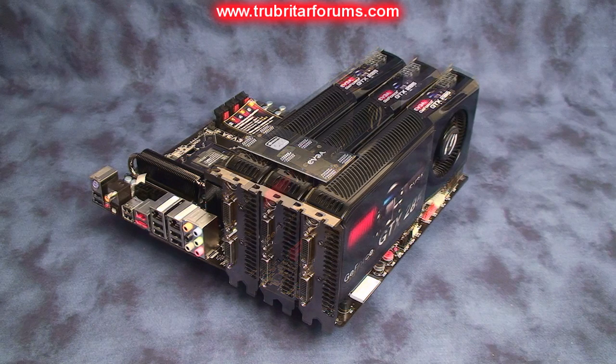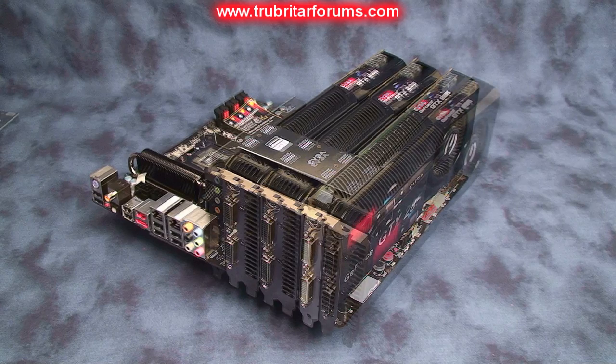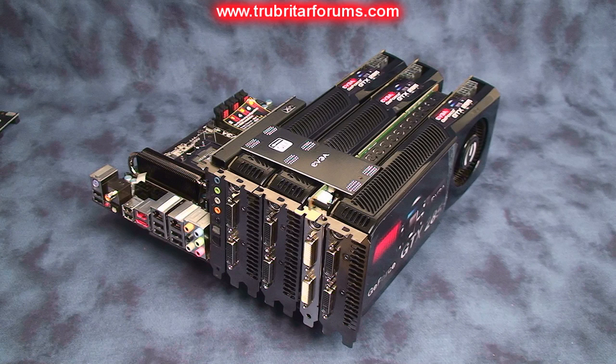And now we're just getting into absolutely bonkers, mind-boggling, crazy territory — three-way SLI on the GTX 285. This is just getting borderline insane. For all you guys that are completely out of control, this motherboard is for you. You can insert a 9800 GT in one of the slots to run your physics engine. This is just absolutely wicked.